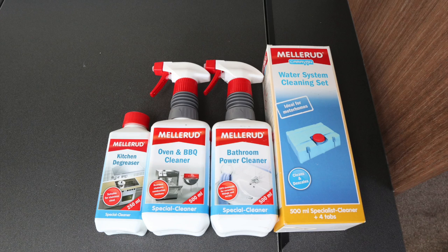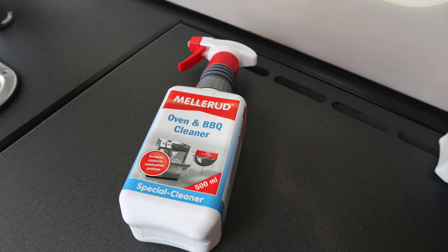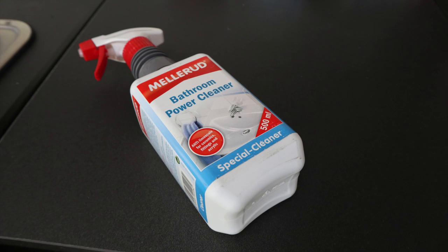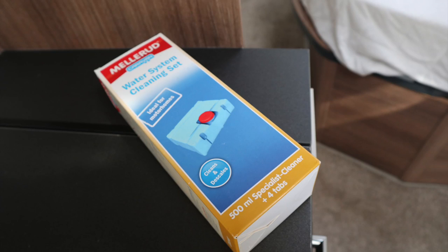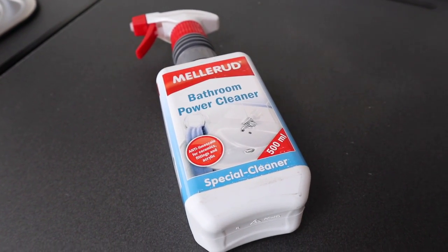We've got four products that have been sent to me by Melarude: a kitchen degreaser, an oven and barbecue cleaner, a bathroom power cleaner, and a water system cleaning set. The first product we're going to use is the bathroom power cleaner.